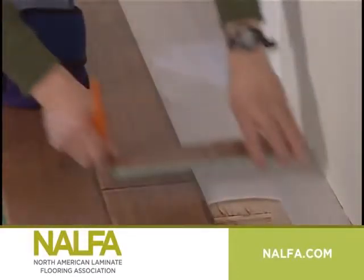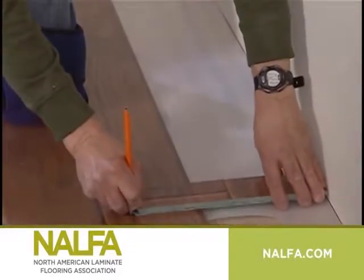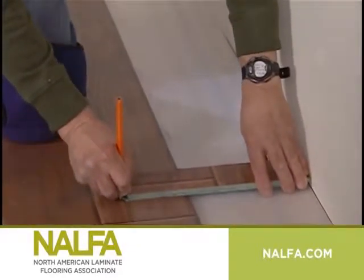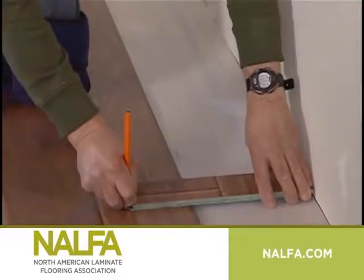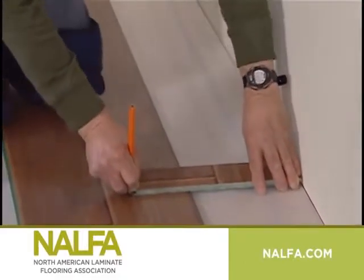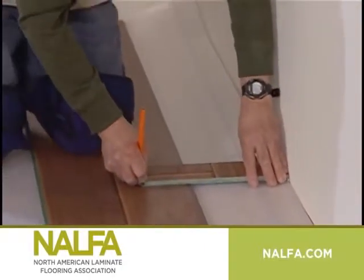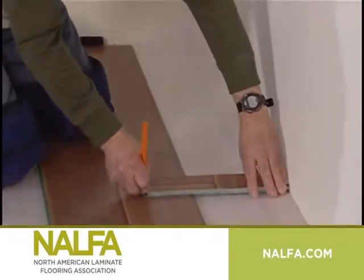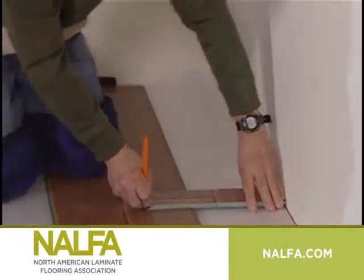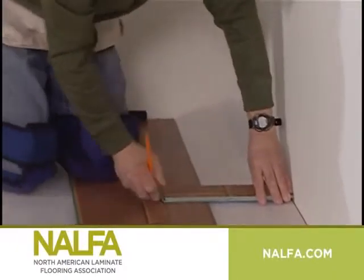When you're ready to cut the last row, place a full row of planks directly on top of the last installed row of planks. Use the full width of a scrap piece of plank. Place the tongue side against the wall and pencil against the extended groove and mark a line the length of the wall. Cut along the pencil line. Leaving the tongue and groove on the scrap piece will automatically allow for the minimum ¼ inch expansion space needed.